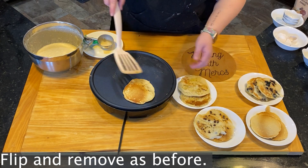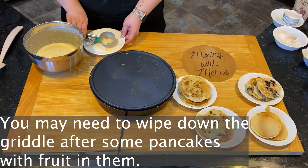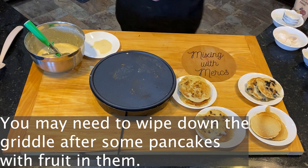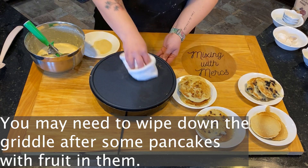If you're using overripe bananas, keep in mind that you will get a little bit of residue on your griddle, so you may need to wipe it down after. Carefully wipe it down with a dry cloth — if you use a wet cloth you're more likely to burn yourself.